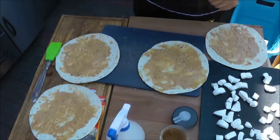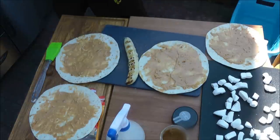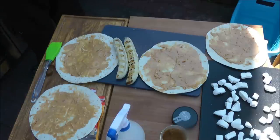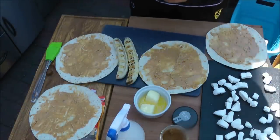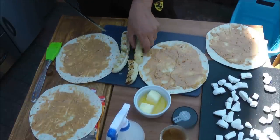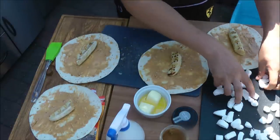In der Zwischenzeit sollten unsere Bananen auch soweit sein. Ich schaue mal gerade nach. Wie ihr sehen könnt, sehen wir gut aus. Die Bananen teile ich einfach in der Hälfte. Ich lege jeweils eine Bananenhälfte in den Burrito. Dazu kommen jetzt die Mini-Marshmallows.